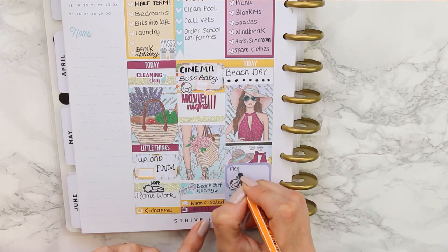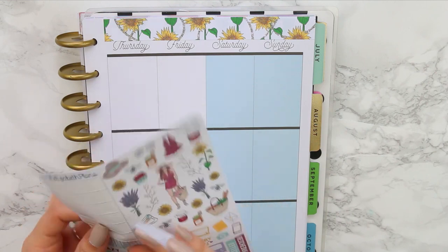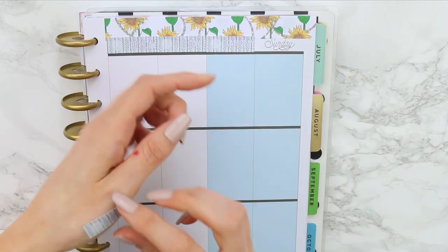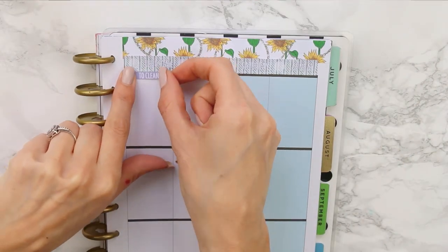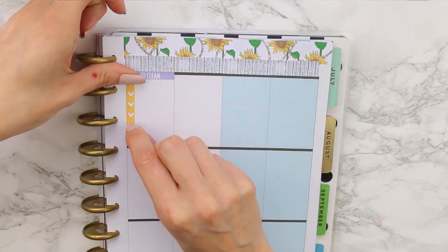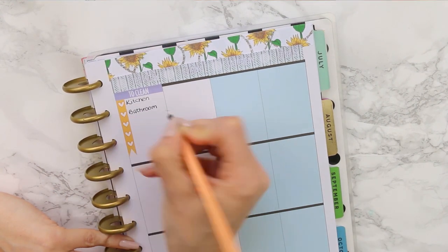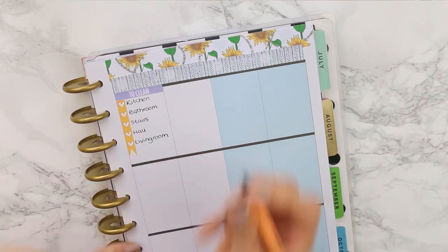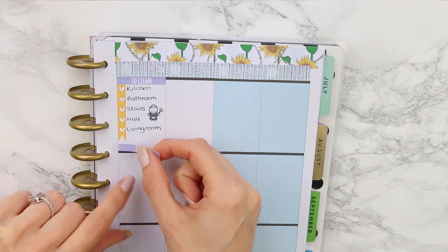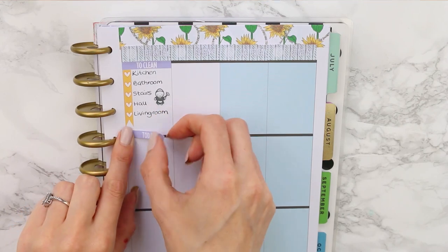I stuck a smiling emoji down and wrote what time we were going to meet up with everyone to go to the beach. I added the date covers along the top to move on to the second part of the week. I started with a lilac to-clean header and marked down everything I wanted to clean and get done in the morning. During the holidays, I have to cram everything in but also spread it out through the week, so I can get things done at home and still go out. I just have to speed clean and cram it in.